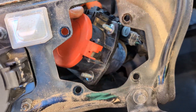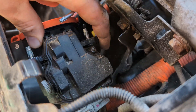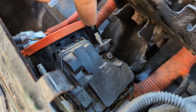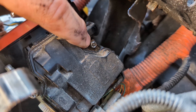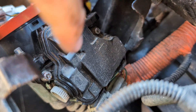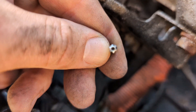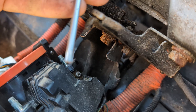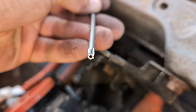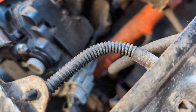Just push it towards the back and you can access it from here. There are three T20 security screws: one here, one here, and one on this side.